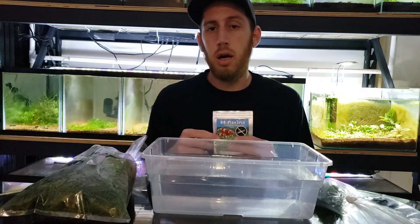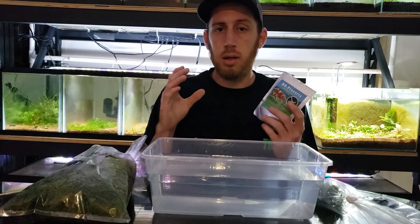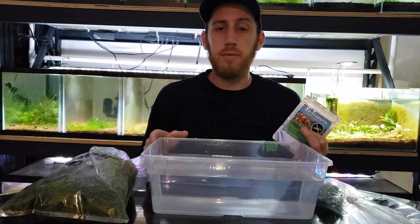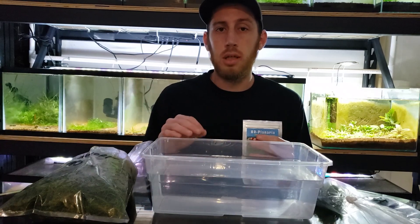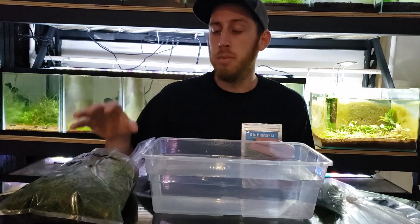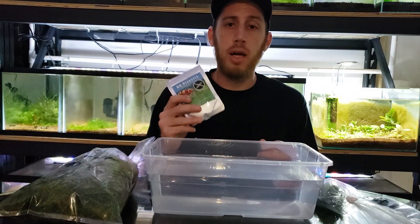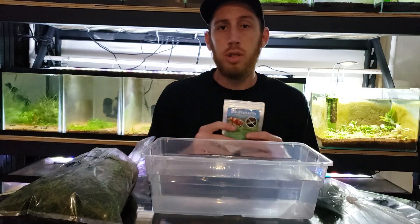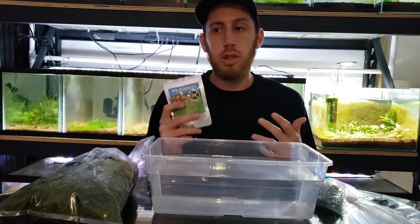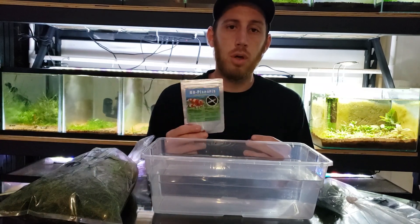For Hydra you could use a half scoop for 10 gallons, which usually works on the first dose. With planaria it sometimes takes two or three doses. For plants I just overdo it — even though this isn't 50 liters, I'm gonna put three scoops in so I don't have to do three treatments. I'm going to let these soak overnight, and there's a key reason: this stuff breaks down in any kind of light, so if you do it during the day try to block out the tank, or just do it at nighttime to get the full strength.